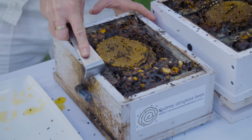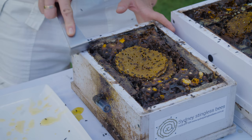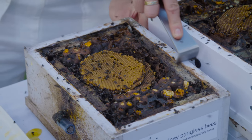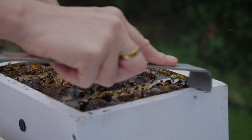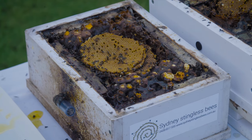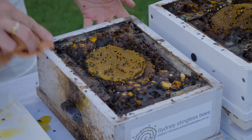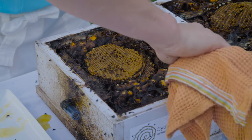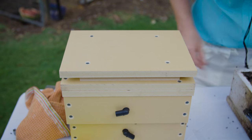Using the hive tool, I'm just going to scrape along the outside, just so that we have a nice clean surface for the top of the hive to join to. Also use the rag just to make sure that there's no honey. So now that your hive is already cleaned, we've scraped it off and wiped any excess honey off.